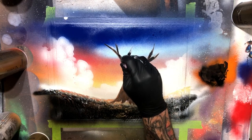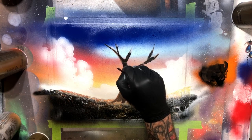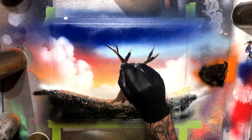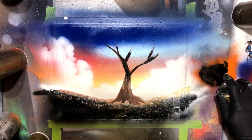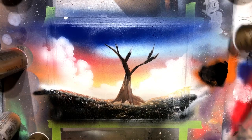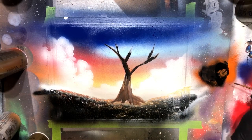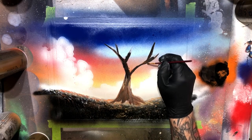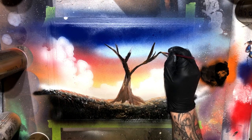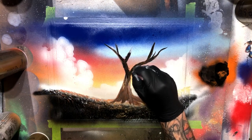That last branch doesn't look quite right, so I switched to this fine tip paint brush. Just going to go in and fiddle with this tree, make some progress with my branches, and just even out the color as well. I do want it to be shaded in one little section on one side, and then a little bit more light on the other — just working in basic shapes.